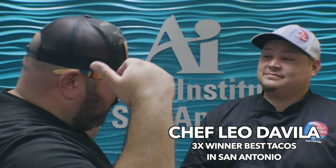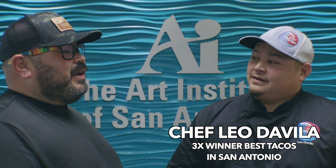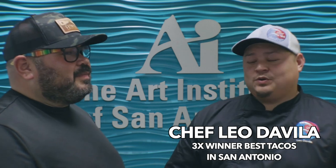What's up and welcome to Amigos. Today I'm with the one and only Chef Leo Davila. What are you going to show us today? So today I'm going to show you how to make our famous blue corn tortilla.